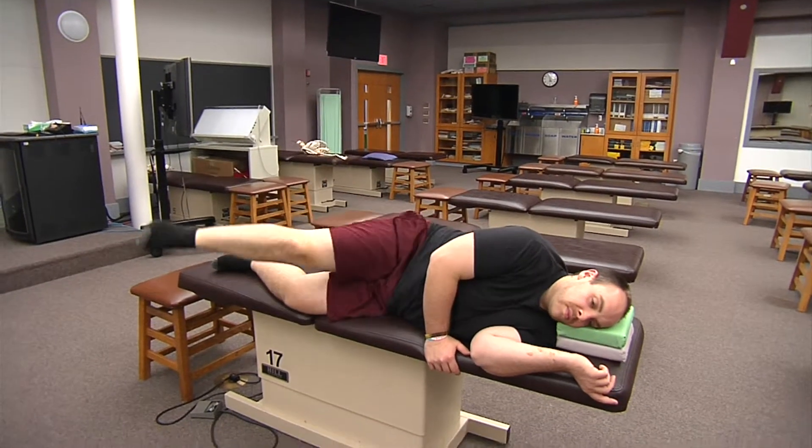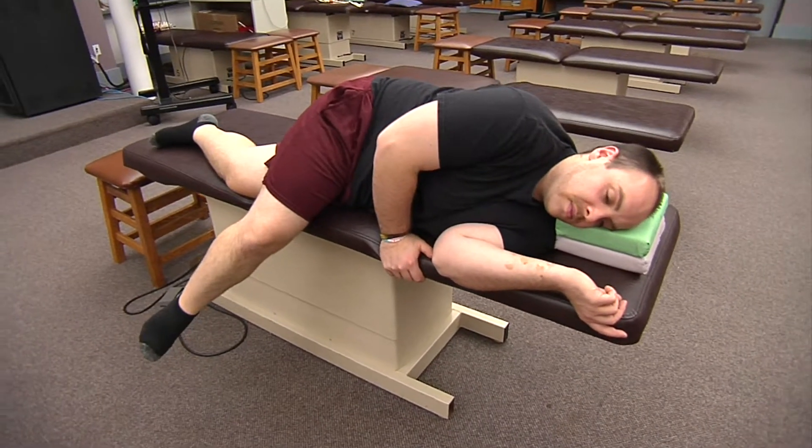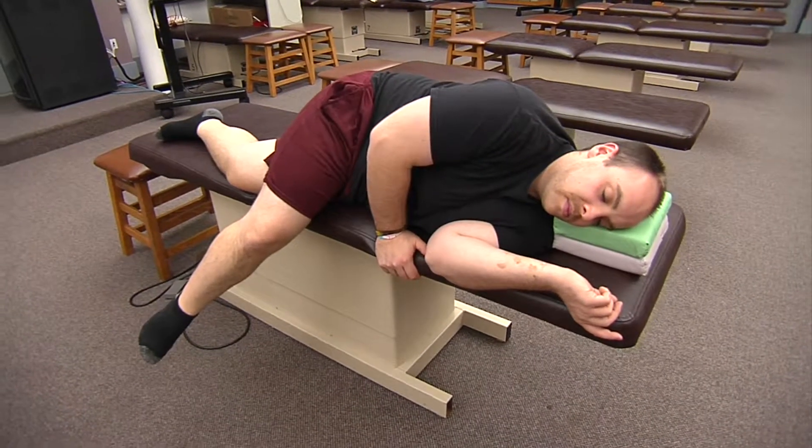Now we're going to take that foot and bring it down to the floor in front of him, which is our adduction — adductor longus, adductor brevis, and adductor magnus.